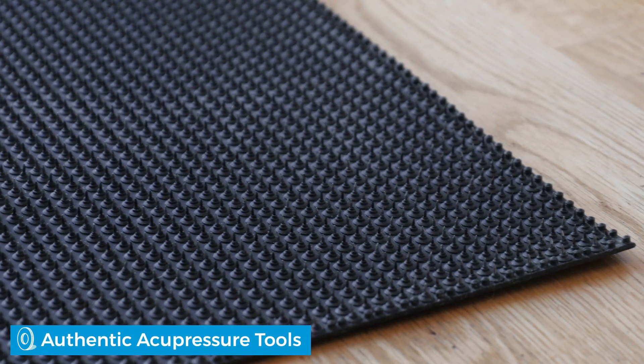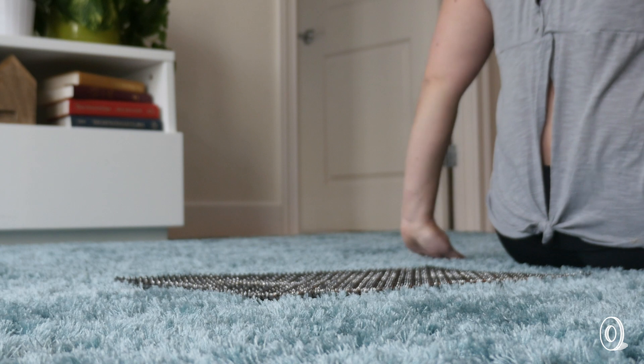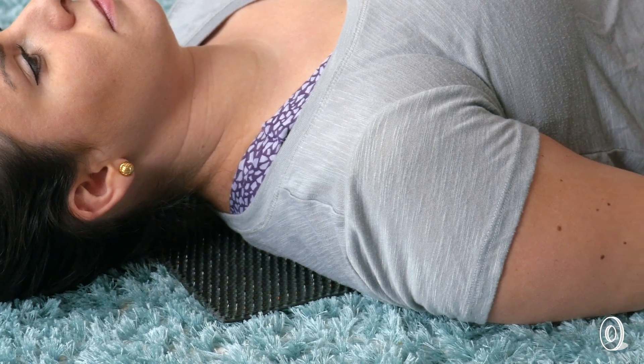Acu's ball and mat are dotted with metal spikes that apply pressure to the body when you stand, lay, or roll on one. This is believed to stimulate circulation and enhance performance, and aids in muscle recovery. It might even help you sleep better and improve your mood.